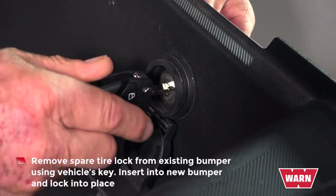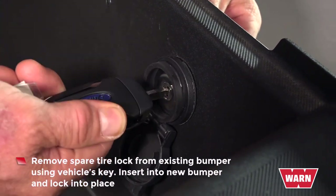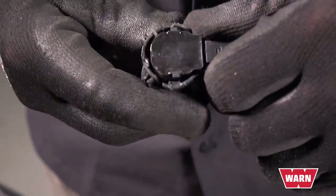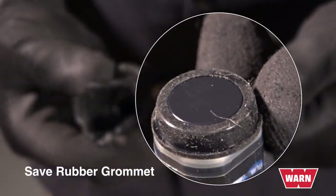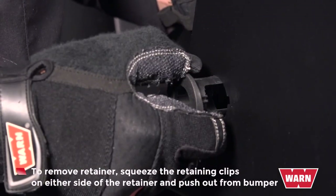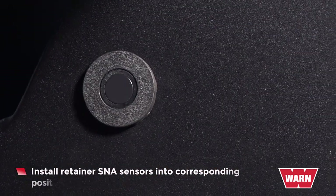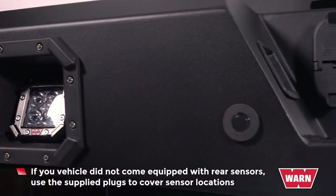Remove the spare tire lock from the existing bumper using the vehicle's key. Insert into the new bumper and lock it into place. If equipped, remove the four backup sensors and retainers from the existing bumper. To remove the sensor from the retainer, pry apart the sides of the retainer while simultaneously pulling the sensor. Make sure you keep the small rubber grommet from the sensor face as it will be reused. Remove the retainer by squeezing the retaining clips on either side and then pushing it out from the bumper. Install retainers and sensors into corresponding positions in the new bumper. Note: if your vehicle did not come equipped with the rear sensors, use the supplied plugs to cover the sensor locations.